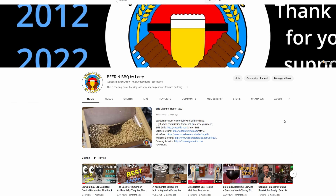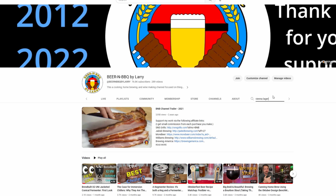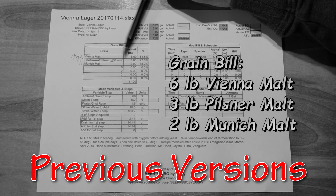You can go back on my website, my YouTube channel, wherever, and find these old recipes I've made for Vienna Lagers. I might even put some links for them in the video description. But I'm going to focus on what I changed from those past recipes to make this one a little different than before, starting with the grain bill.